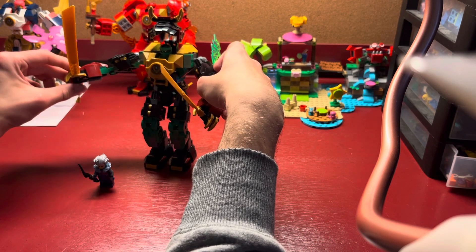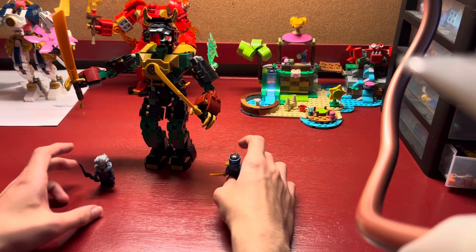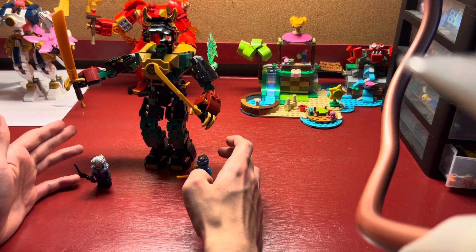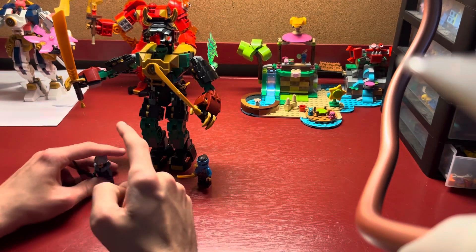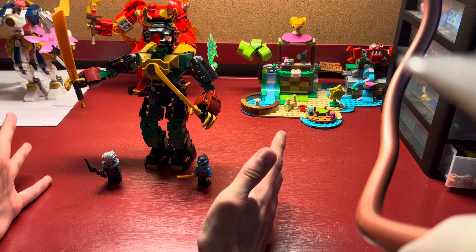You can switch out the swords if you want to, but that's just about it. Other than the fact that this set was designed specifically as a cheaper way to get Mech Suit Lloyd, Mech Suit Nia, and Cinder. And it will retail for $20.